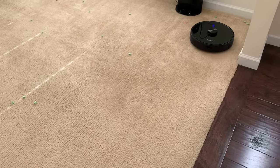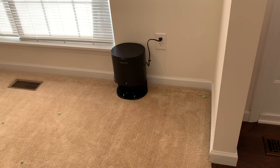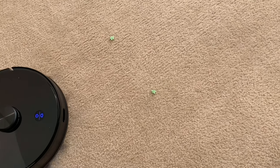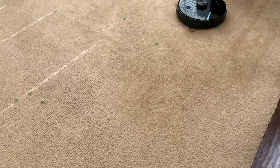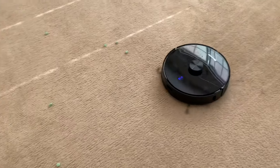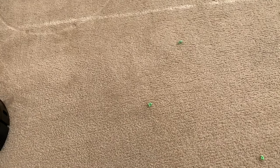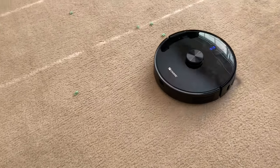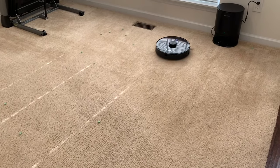It's missing that corner, but that could be because I have the base so close to it. It missed a piece there. I ran this exact test on the Roborock S5 and it left quite a few pieces of cereal, but these are just going — it's going right over these two and completely missing them. Just kidding. And remember, this is on standard suction, so if I had it on high it would probably be sucking these up — I might do that test later.